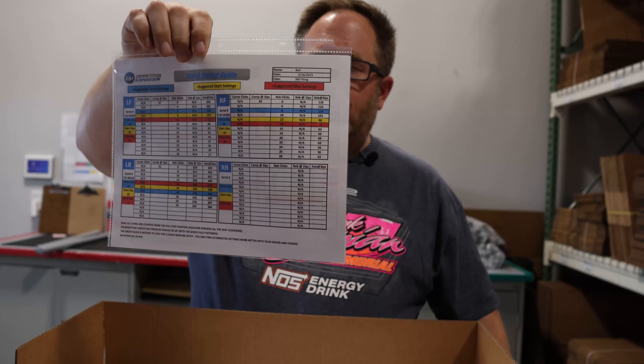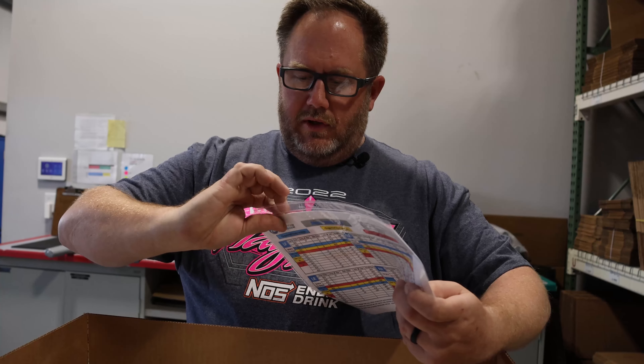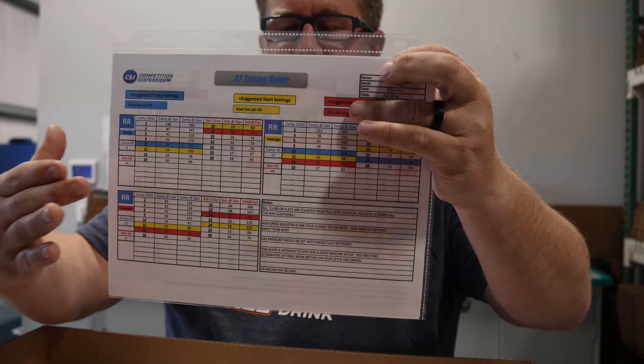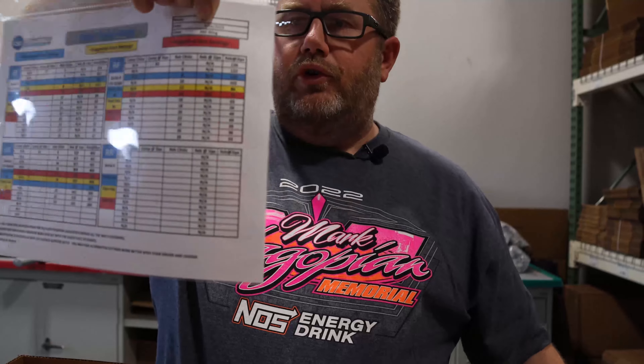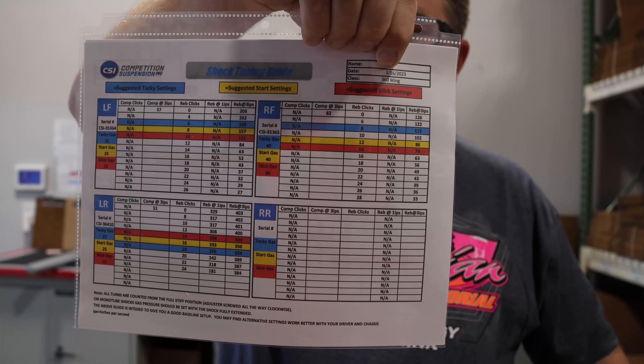And then everybody's favorite sheet — the tuning guide. On this particular set, it has a four-way adjustable right rear, so there's a separate tuning guide for the right rear because there's a lot of data here. On all of them, blue is your tacky settings, yellow is start, and red is slick.